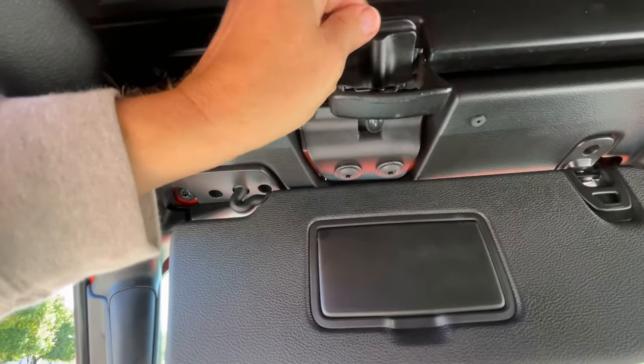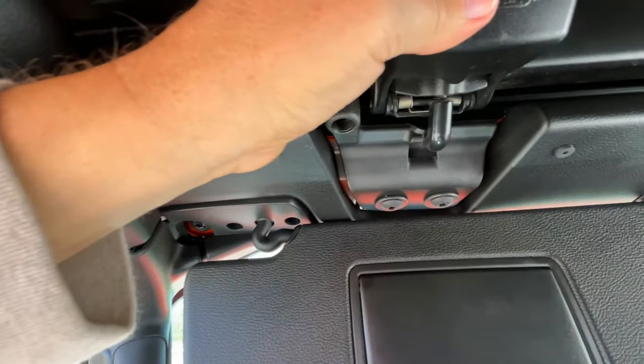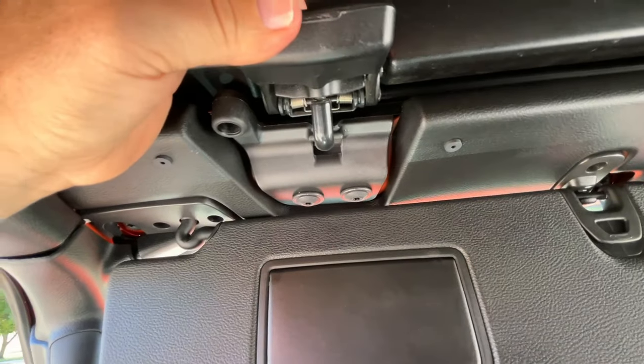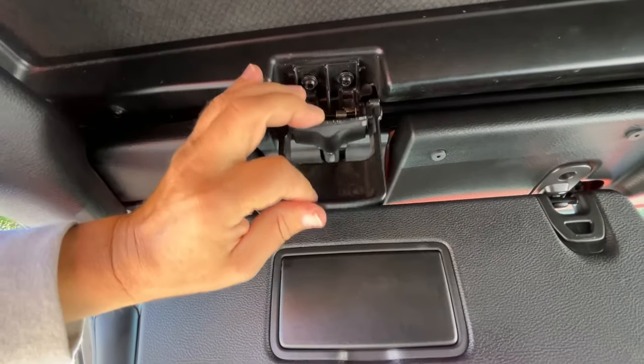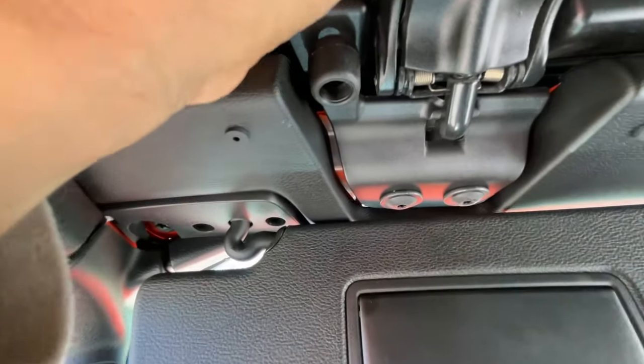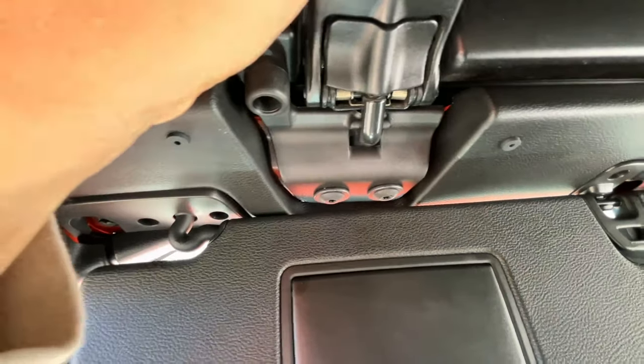Let's just go ahead and see if we moved anything. I'm giving you the best perspective I can, and I would say that's a nice latch.